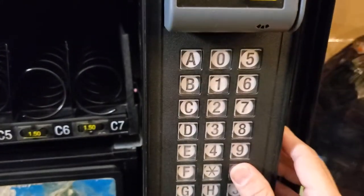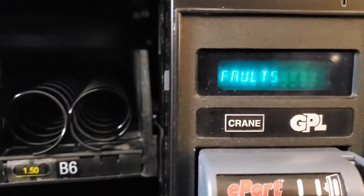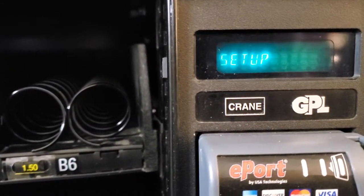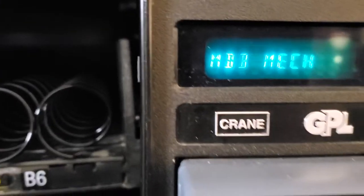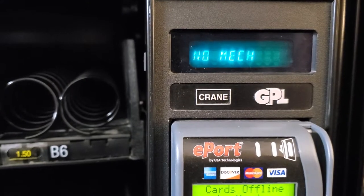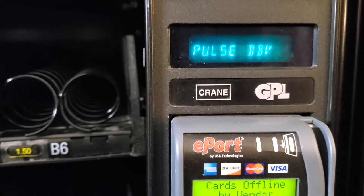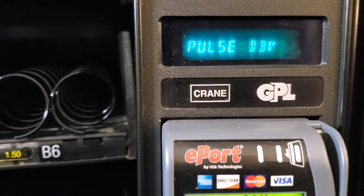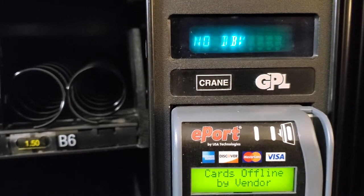I'll show you. You have to go to your programming mode, go to the setup mode, and then you have to make sure that it is configured as MDB Mac — not exact Mac, not no Mac, not dumb Mac. You have to make sure it's set to MDB Mac.